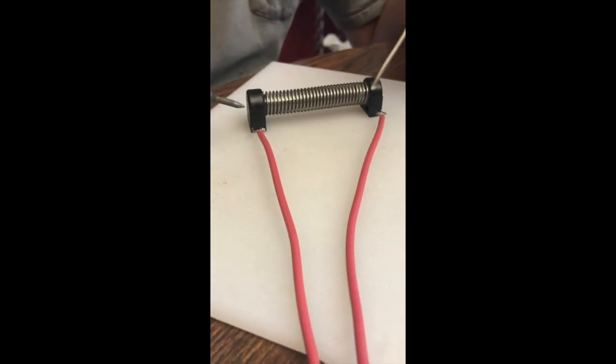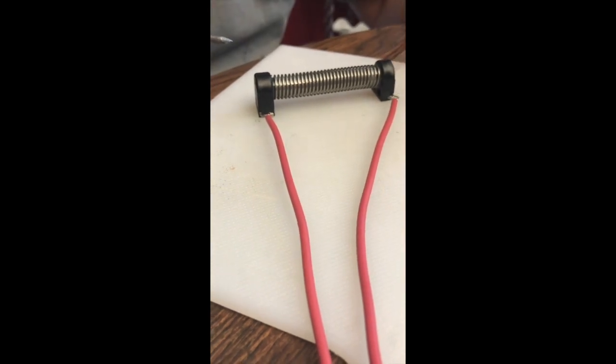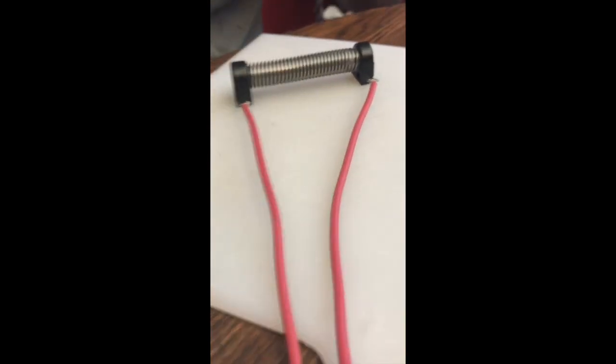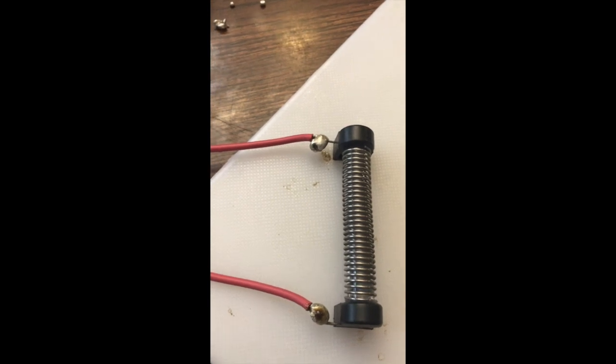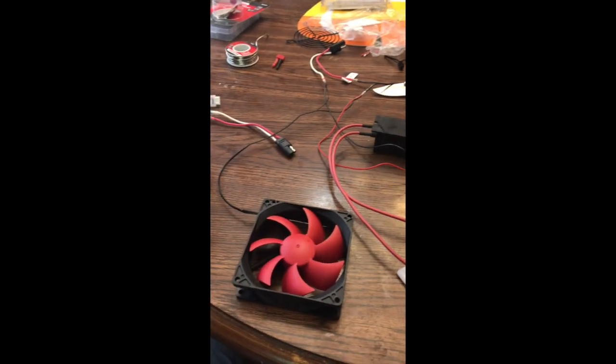Now what we're gonna do is take our soldering iron and some solder, and we're gonna solder the transformer leads onto these leads on the ozone producer right here. Now everything is hooked up, and the next step will be to put it in the box.